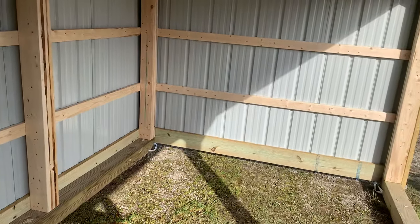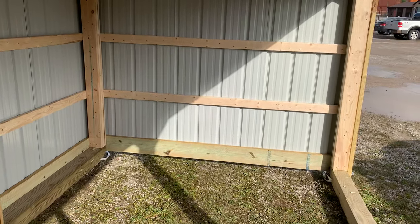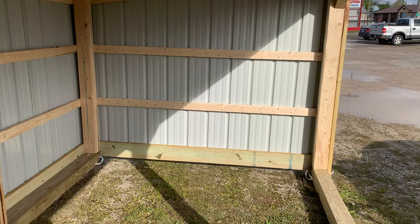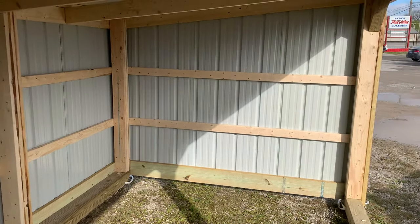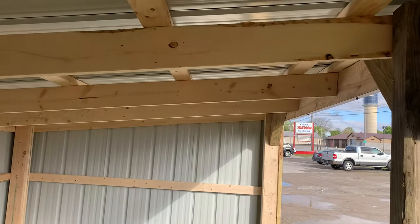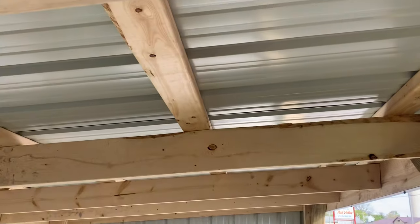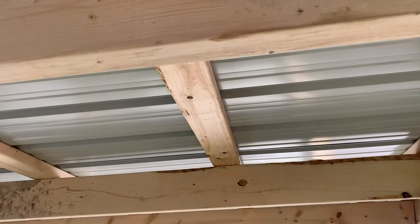You can see we're putting 2x4s — just like a conventional pole barn — for the sidewall framing, and then we put the 2x6s as rafters running right up. On top you can see the purlins are done with 2x4s.